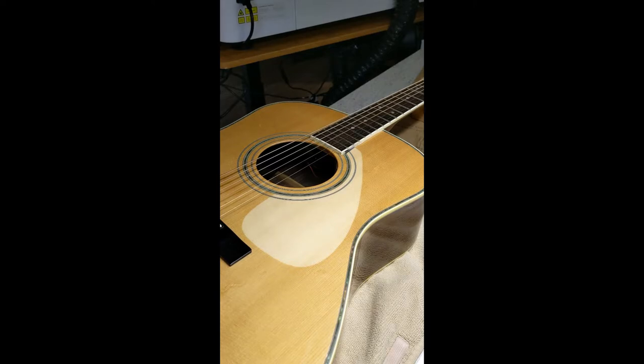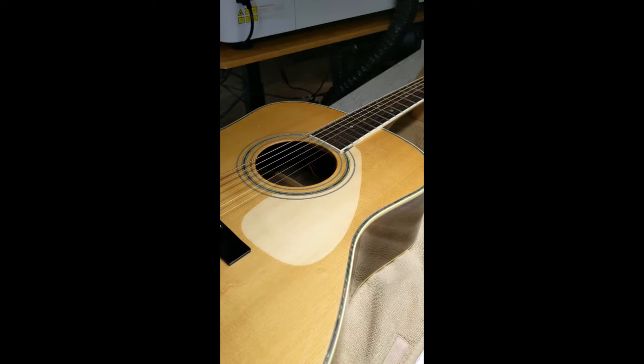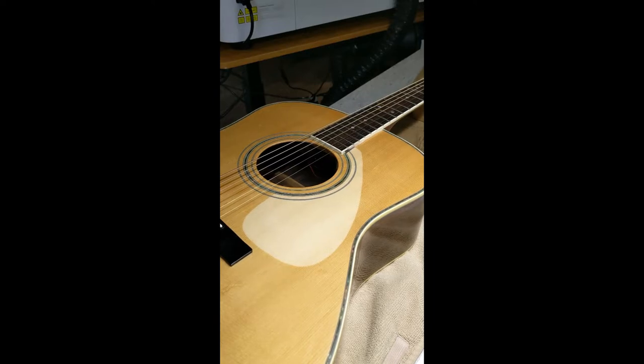Hey, it's Kristina with Mint Strings, and today I want to show you another new product. It is a pickguard for this Yamaha LD-10E. I originally put on a dyed basswood with a little bit of an etching, and I really didn't like it, so I pulled it off, and I'll show you how I did that, because I'm using the same tape.